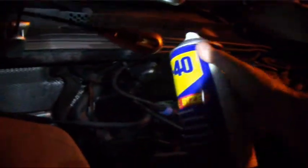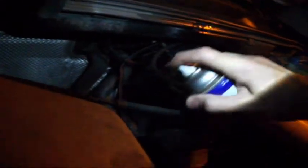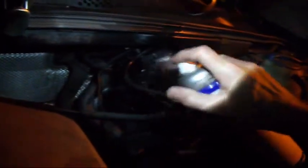What we're going to do now is take our WD-40 and soak this thing down. Soak it down good, because right now this car will not start. If you go and turn the key, it'll just turn over and do nothing. Soak down your coil.